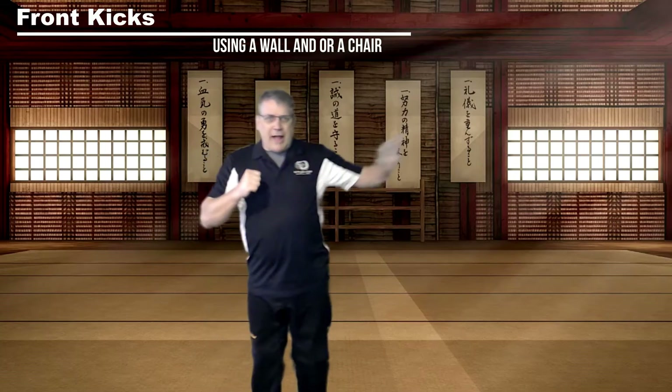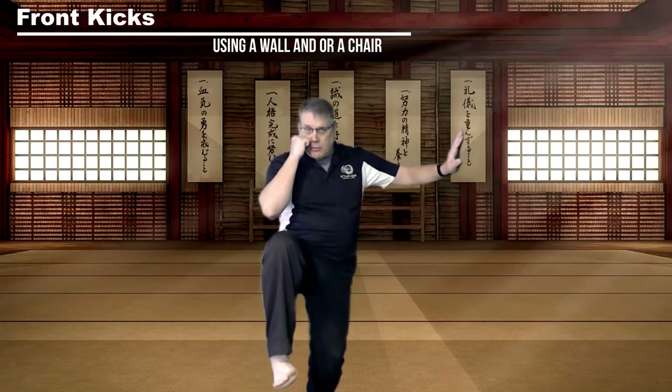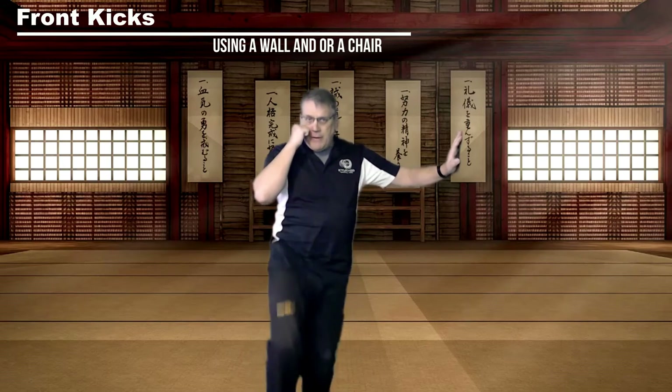Now I can use a wall — keep my hand up, pick up my knee. Here's one: put it all the way out. Two: bring it back. Three: and then put it down.